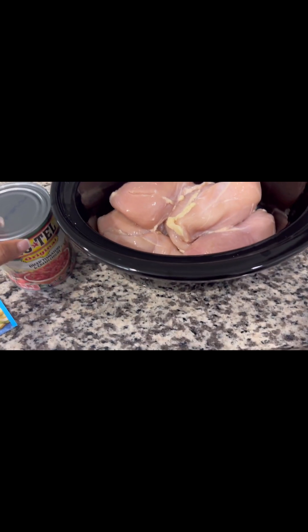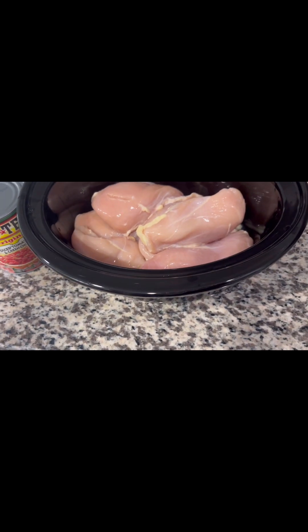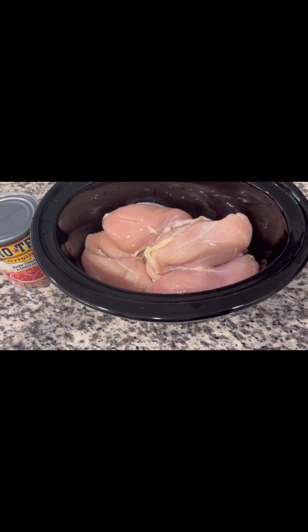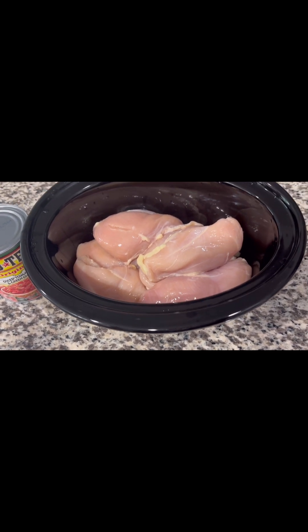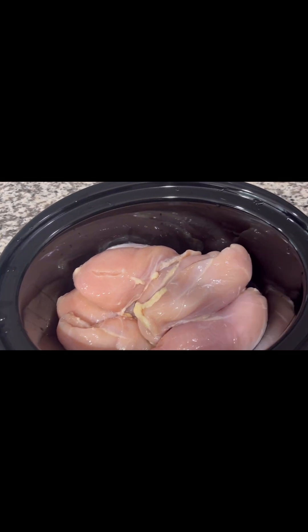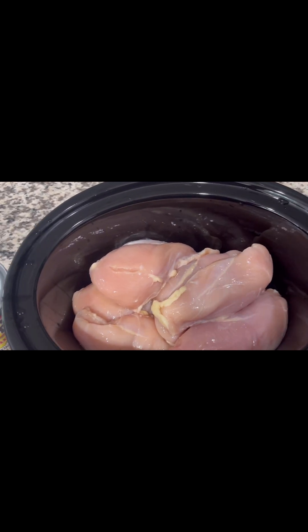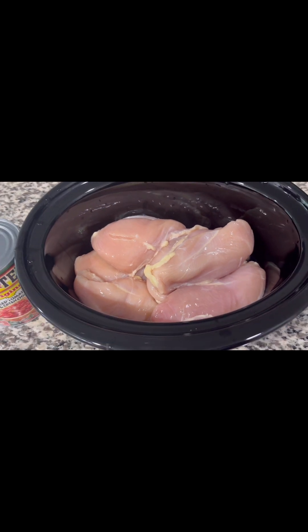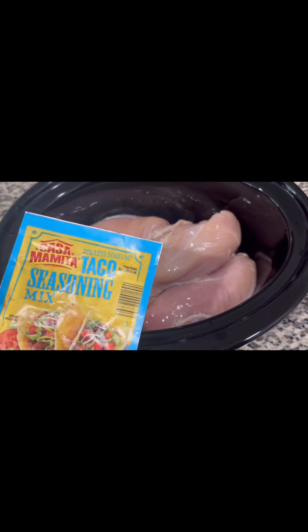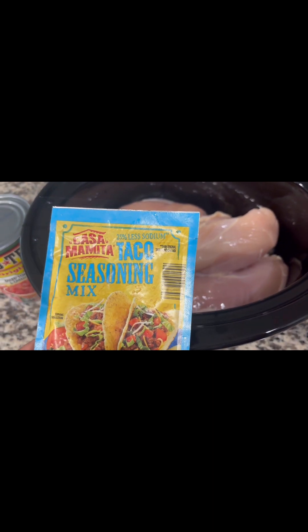It's going to be kind of like a chicken birria — so we can have birria tacos, but instead of using beef birria, I'm using chicken breast. It's going to cook slow and low and they're going to tear up, becoming shredded chicken that we can use for our tacos. I'll be back to show you how it looks right when I get ready to start the crock pot.